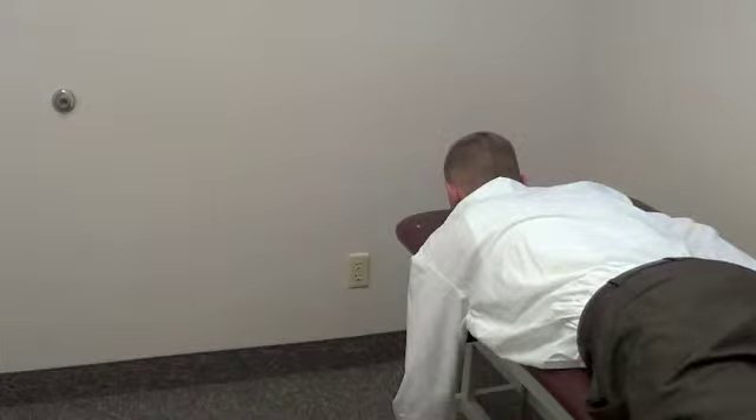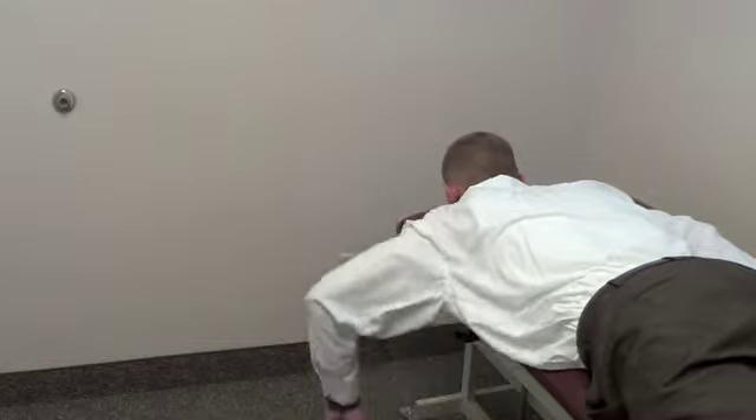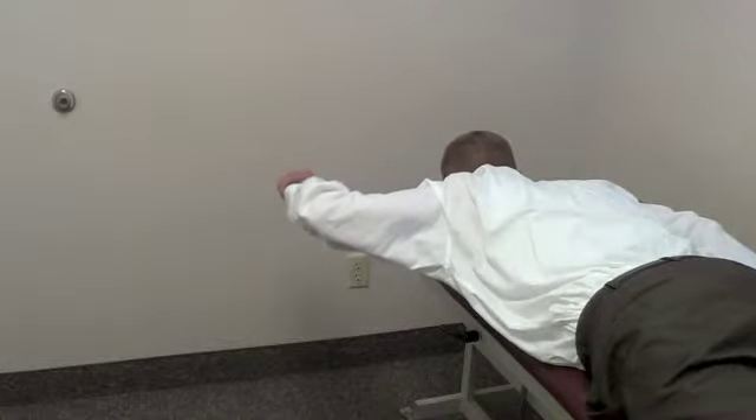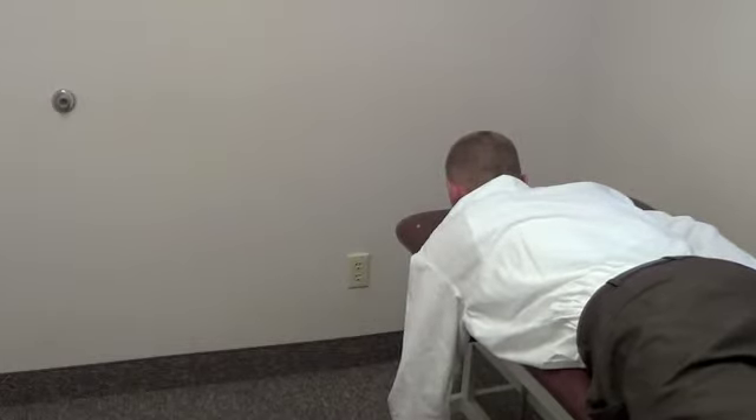First he's going to do a regular pullback up at 90 degrees of abduction, and then he's going to rotate into external rotation, rotate back, and slowly lower his arm down. That's one repetition of a pullback with external rotation.